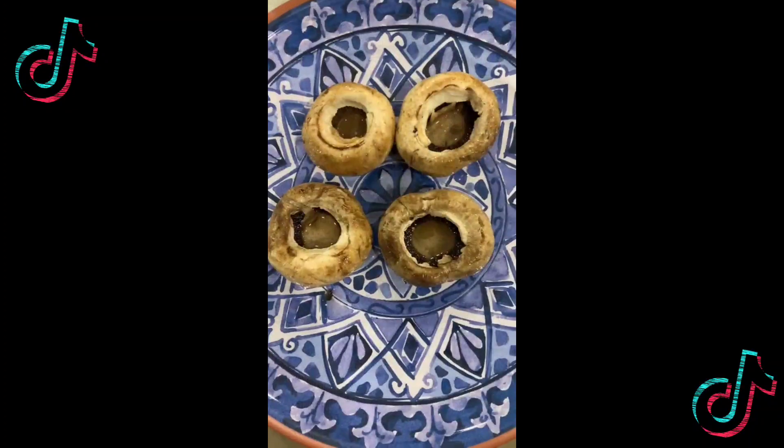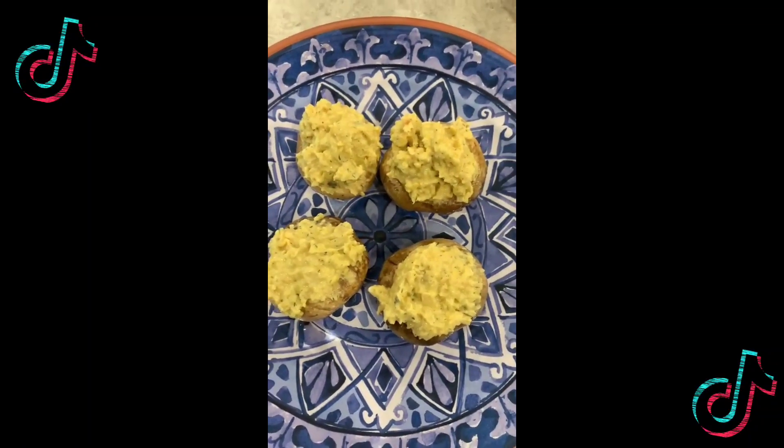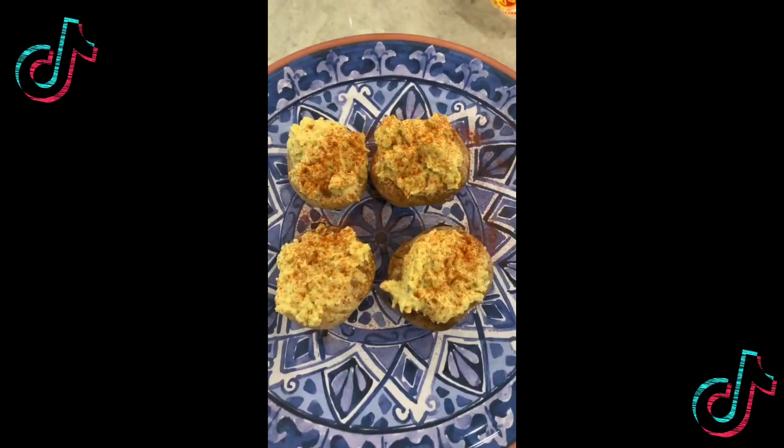Stir it up some more, put your mushrooms on the plate, stuff them with the chickpea mixture like so. Get some smoked paprika and sprinkle it on top. Get into it — oh God, we thank you, honey. These eggs have been saved. Amen.